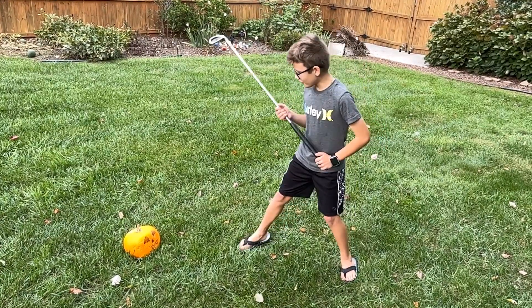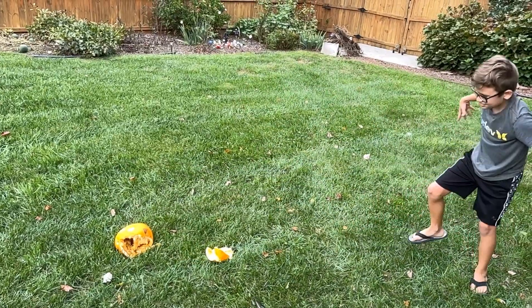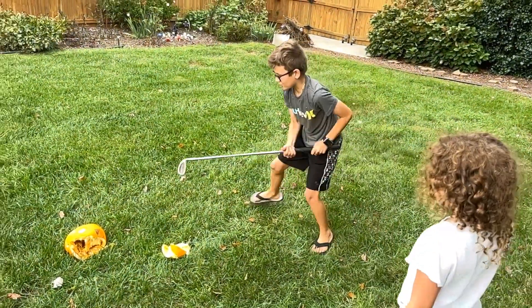One, two, one. I want to try. Let me smash it. You want me to try? It's my sister trying it.